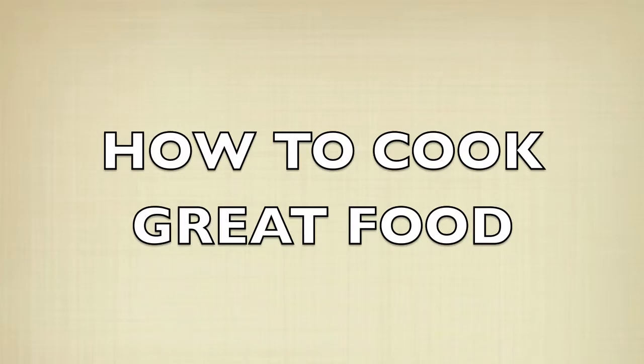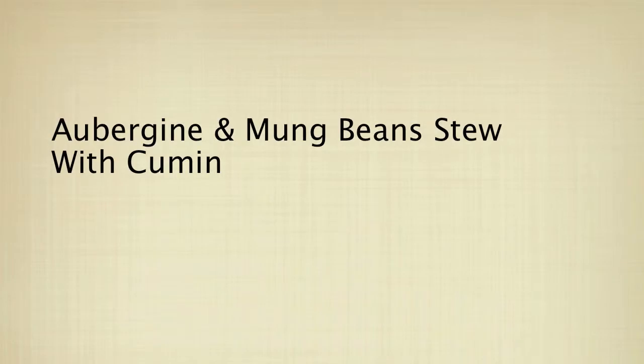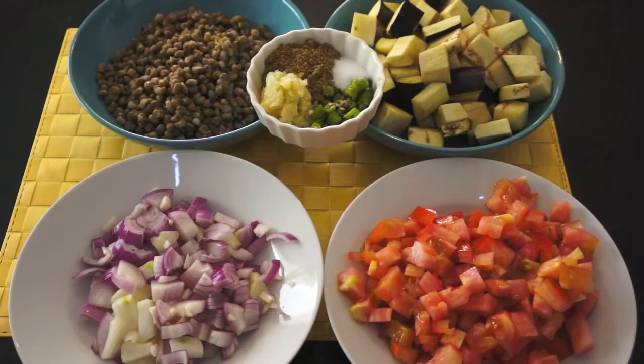Welcome to howtocookgreatfood.com. On the menu today: aubergines cooked with mung beans. It is a delicious vegetarian or even vegan dish and it's very simple.